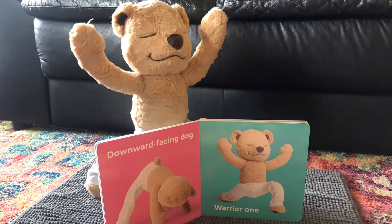Next, we'll come up to standing and try Warrior One. We're going to put one foot in front of the other, our arms straight up, and then bend our knees into a nice plie.